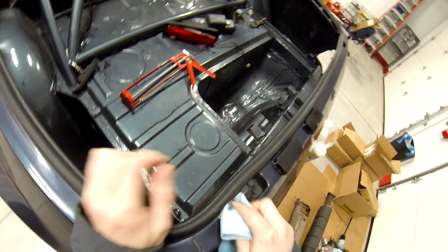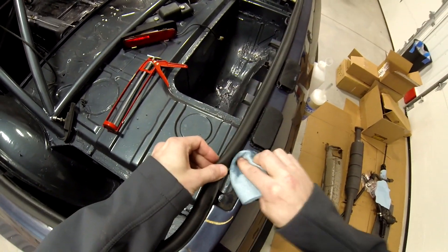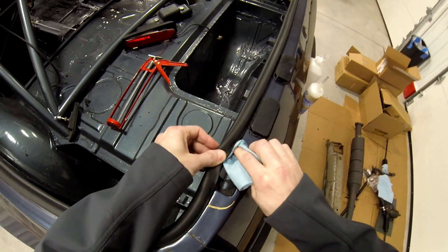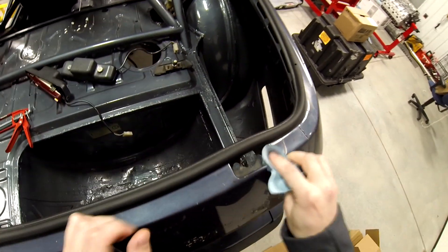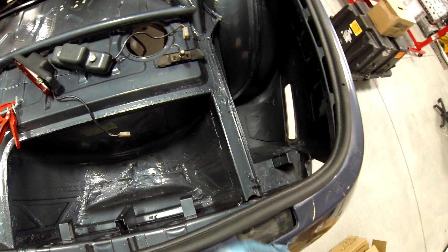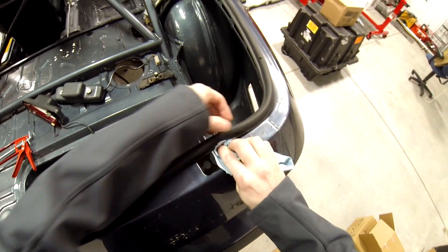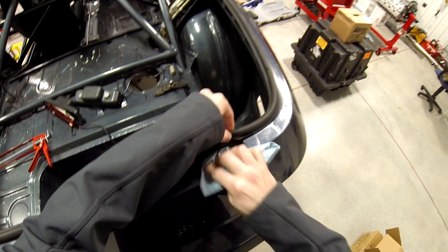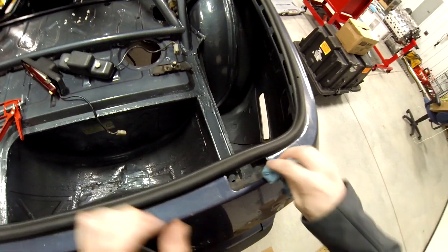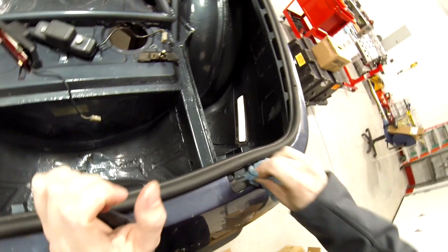Clean everything out, make sure it's nice and clean — no wax or anything to get in the way. Putting alcohol on rubber seals is not a good idea, so I'm trying to avoid that, but there's just a little touch-and-go here. It'll be okay.